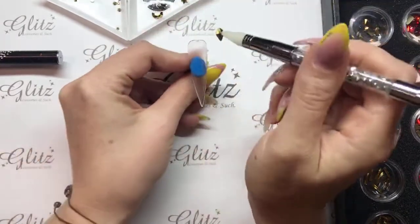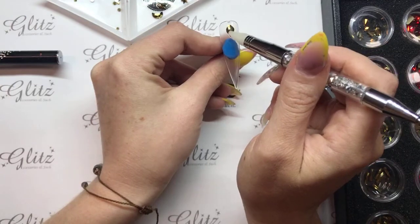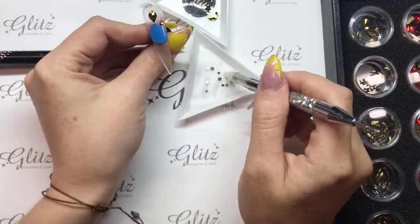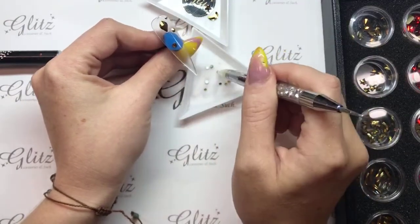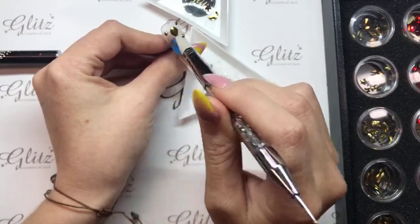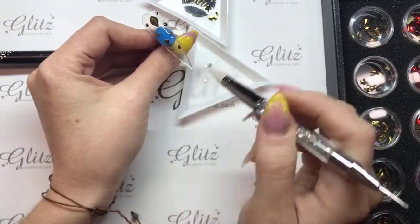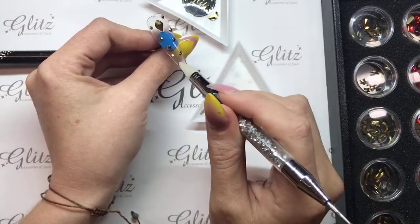So now I'm going to go ahead and start with our Pride Lands nail first. I really like this shape a lot. I'm using our gold crystals here to do this, and I've also got my SS in the gold as well. I'm just going to randomly place these on the nail. They don't have to be too crazy, but I just want to have a bunch of sparkle on this. Shaking your tray will actually flip your crystals over, guys, so if you're having trouble with that.